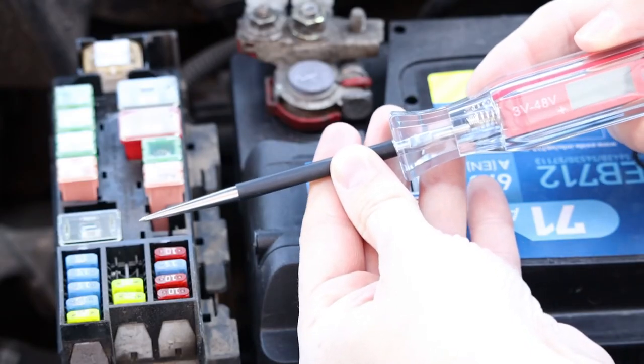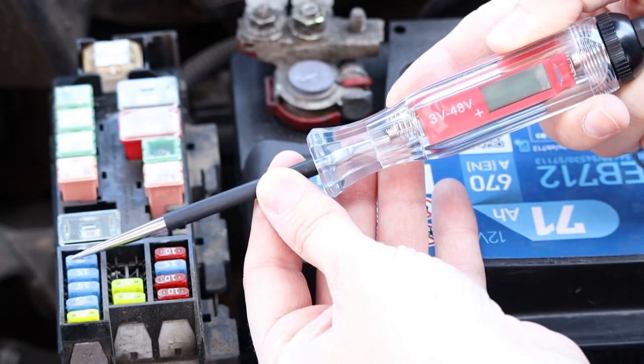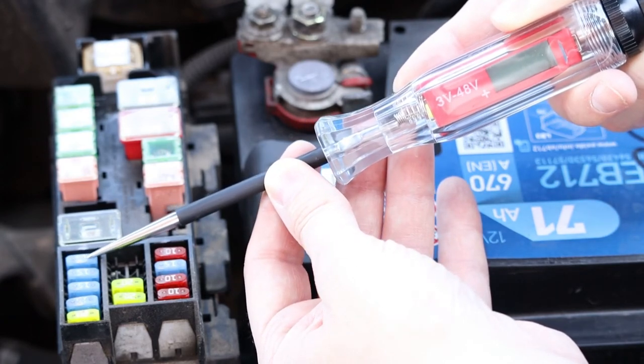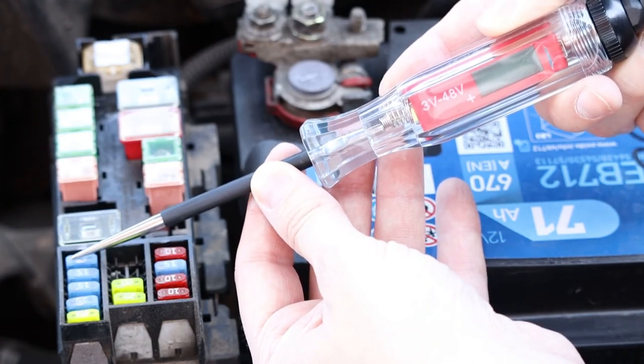Scenario 3: as shown here, the circuit tester doesn't come on when it touches either of the pins — there's no life at all, which means power isn't getting to the fuse. This might be because the ignition is turned off, so start the car and test the fuse again.